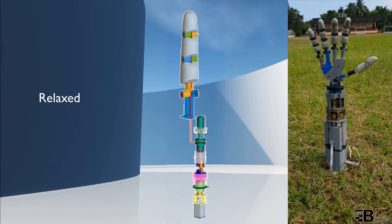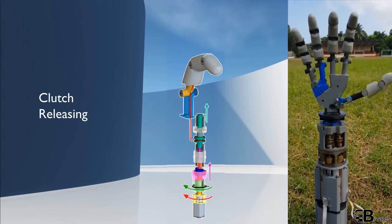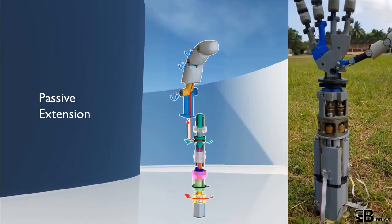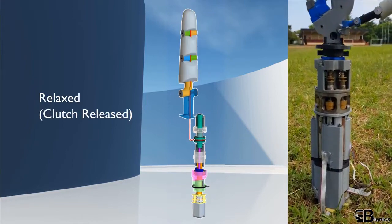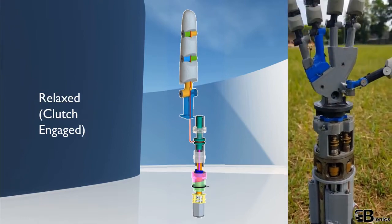The underactuated prosthetic fingers in Eyegrasp can achieve adaptive grasping through tendon mechanisms. The passive isometric hold is maintained using a clutch system with one-way bearings.